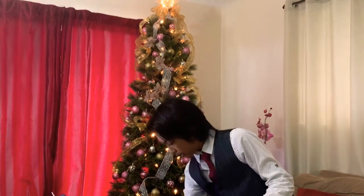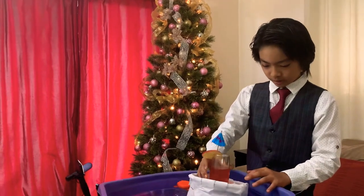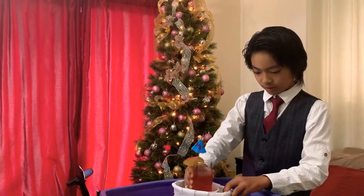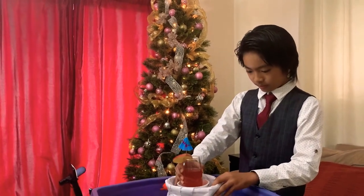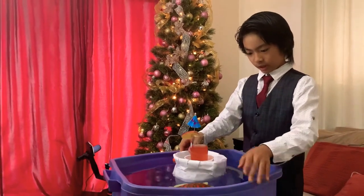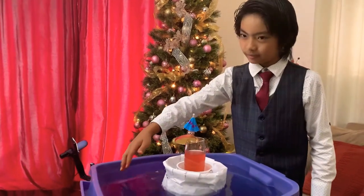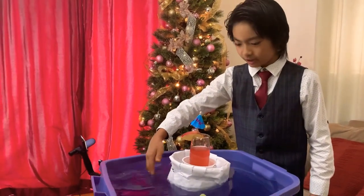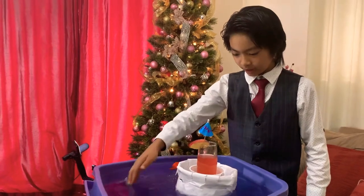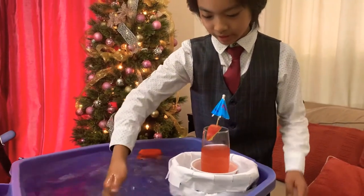So I recommend using plastic or short glass drinks to use this. As you can see we're testing this in an 18-gallon plastic container. So if we test it against the waves, it is pretty good at withstanding it.